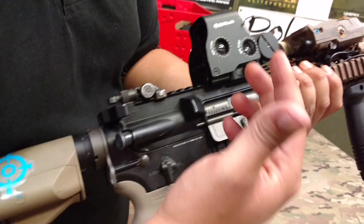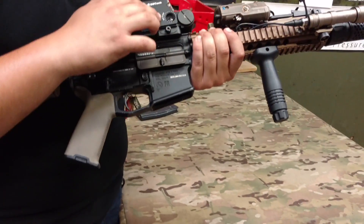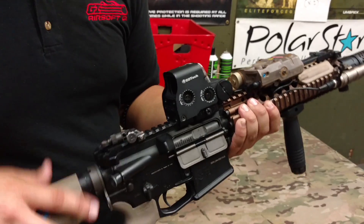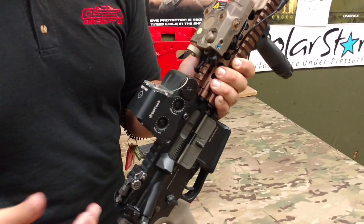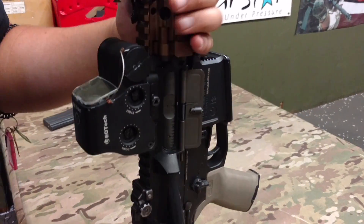Moving back a little bit further, I have a reproduction EOTech XPS. It's a decent sight — the picture is a little dark for my taste, but it gets the job done. It holds at zero pretty well, as well as a sight protector that I got here. It's only about 15 bucks on our website.